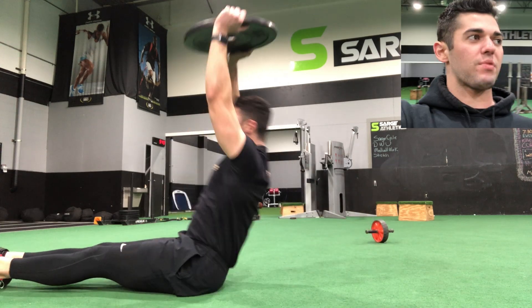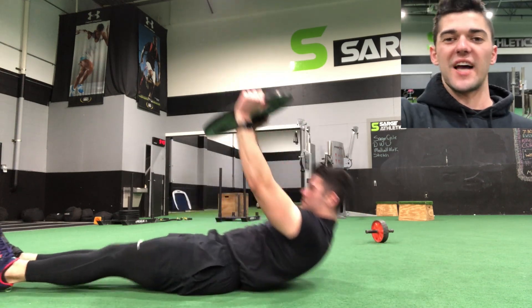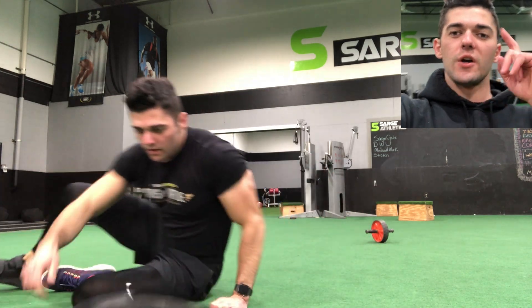When you go back down, go nice and slow and in control. If you go back down too fast, you're probably not maintaining tension in the core whatsoever. You guys got 12 reps — go ahead, get it.